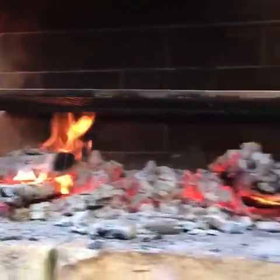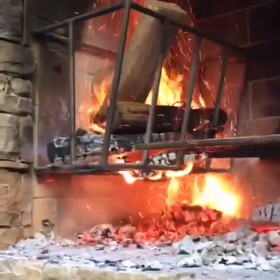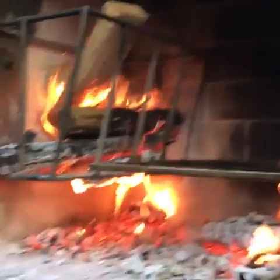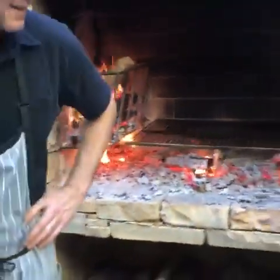I don't think it's hot enough — we need more wood. It's also about 80 degrees in Alabama today, so it's a nice day.